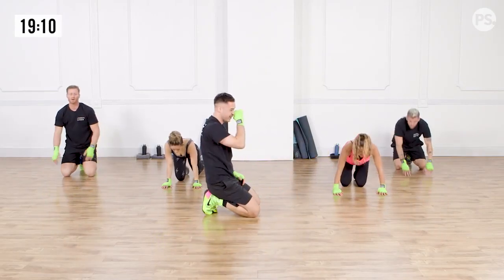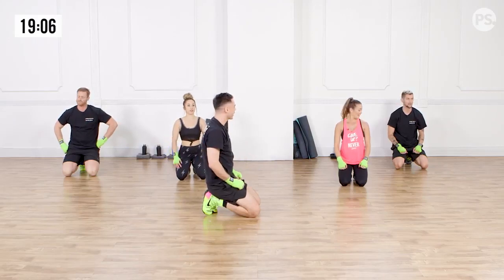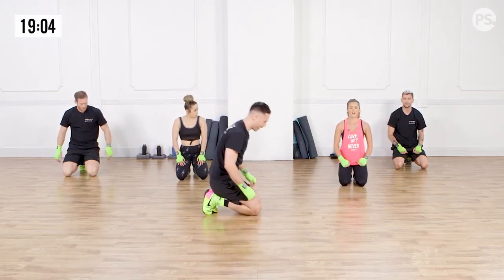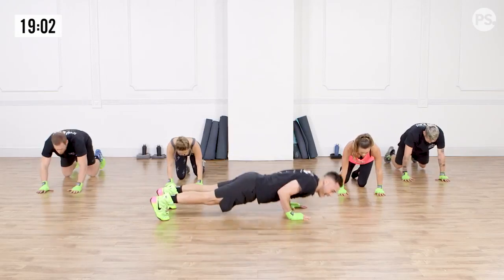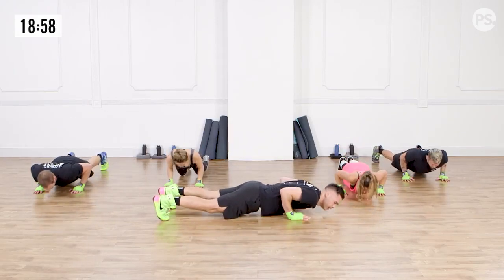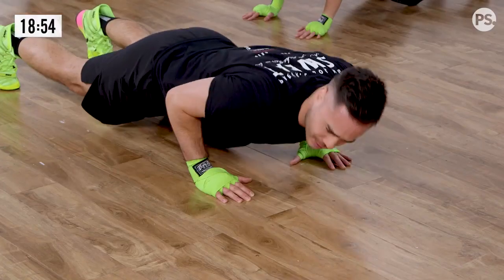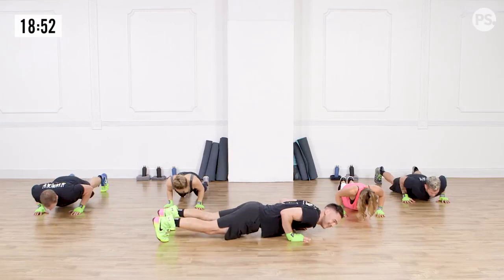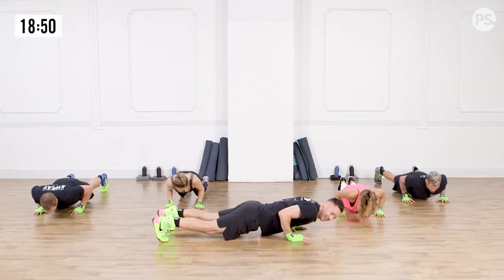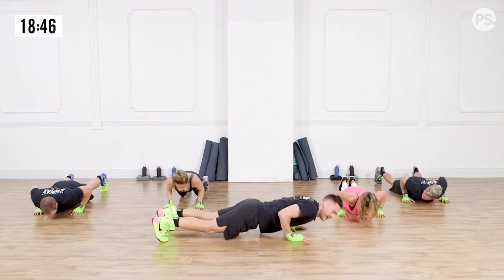Ten-second breather. Doing great. We've got one 20-second sprint left — that's going to be those push-up pulses. Let's get it. Here we go. And pulse it out. Try to keep that back flat. You might start to feel a little something in your arms — that means you're doing it right. Five more seconds. Three, two, and one.